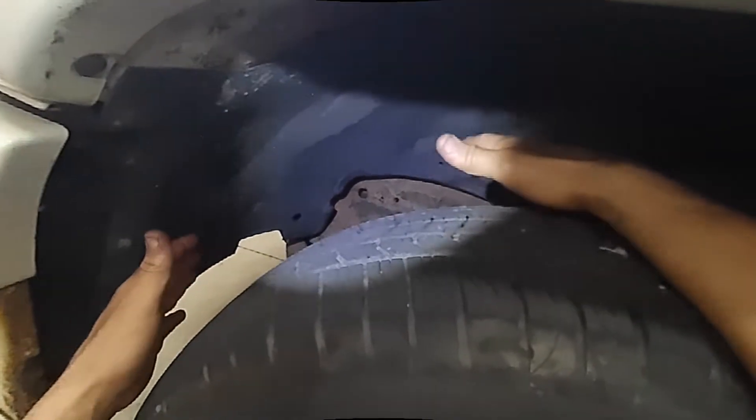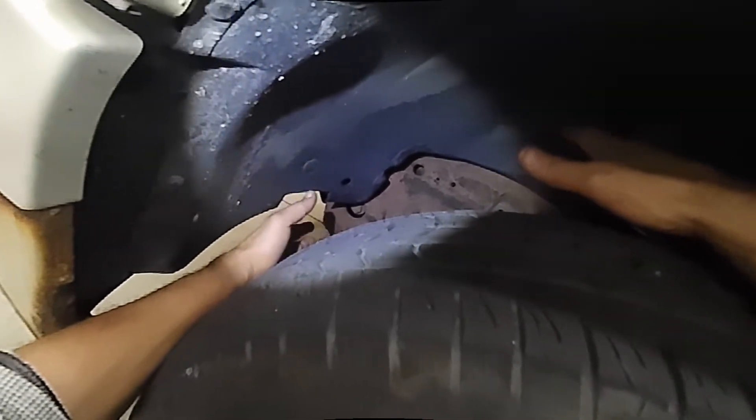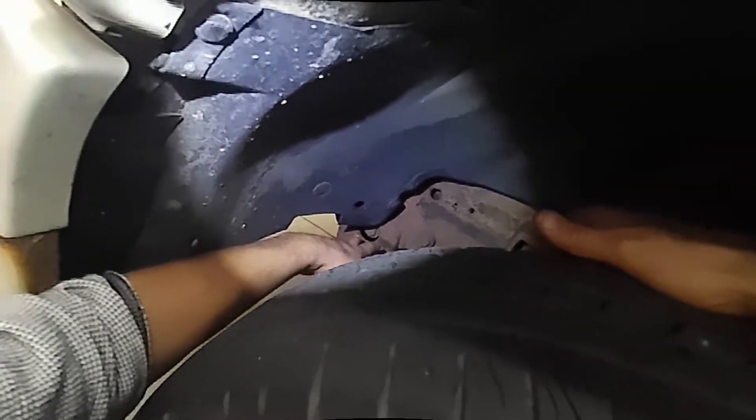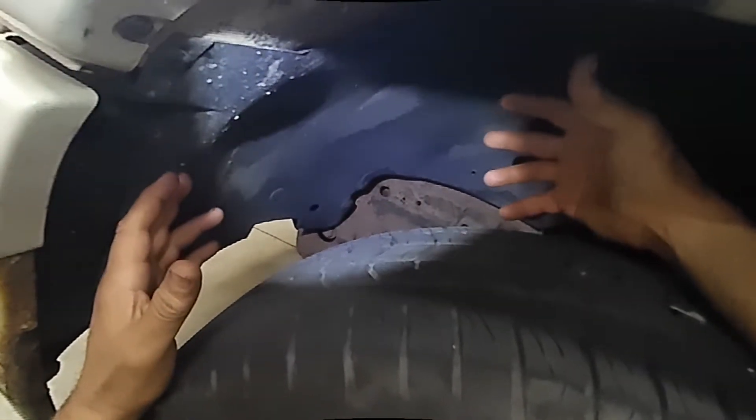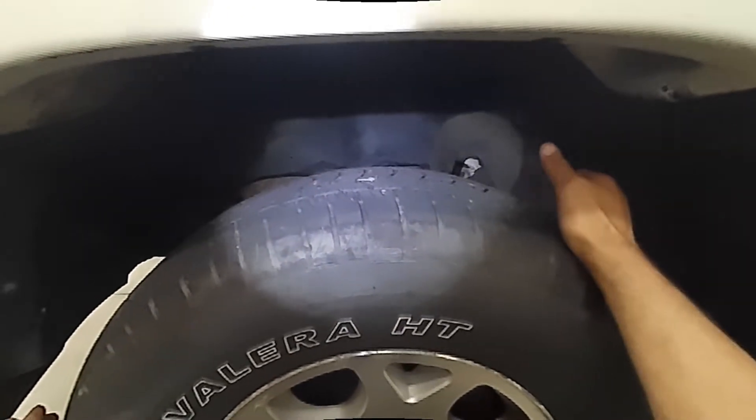For the steering system we need to find out what kind of steering system this vehicle has. This vehicle does not use a rack and pinion style steering system. It uses something called a steering box — as you can see here, there are three bolts that hold the steering box to the frame. Now we need to jack up the car and put a jack stand underneath it and go from there.